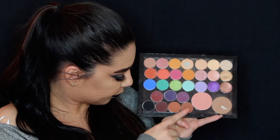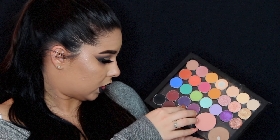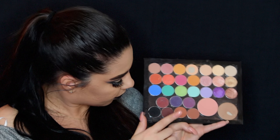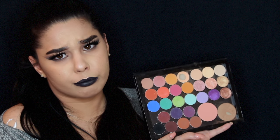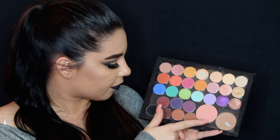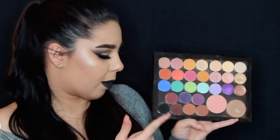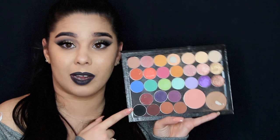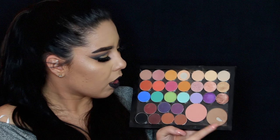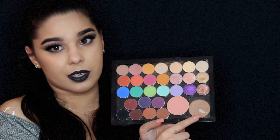This one is Coco Bear. This one is Sidekick. This is Americano. These are all from Makeup Geek over here. And then this one is Corrupt, which is the darkest shade — the black by Makeup Geek. Also, this is Bad Habit, which is a bronzer by Makeup Geek.